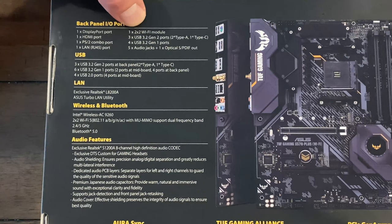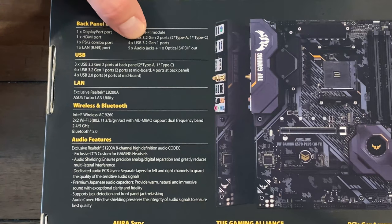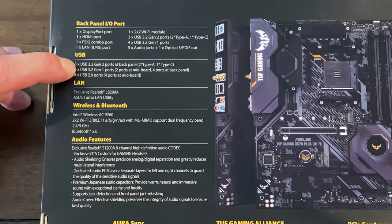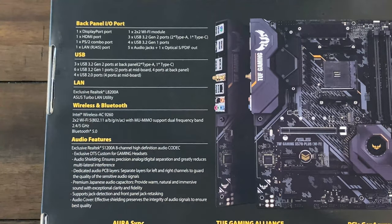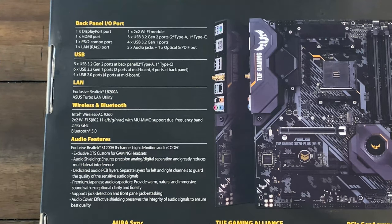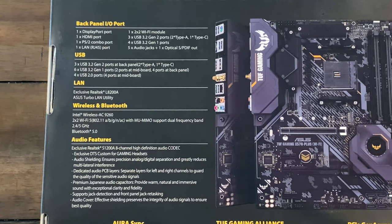So one two-by-two Wi-Fi module — again, that is 802.11ac compatible. Three USB 3.2 Gen 2: two Type-A and one Type-C port, which is nice. Four USB 3.2 Gen 1 ports. And it's also got your five audio jacks and one optical S/PDIF out. As far as USB goes, you've got the three USB 3.2 Gen 2 at the back — two Type-A, one Type-C. Six USB 3.2 Gen 1 ports: two on the board, four at the back panel. And then four USB 2.0 ports, which are actually on the board itself — nice because there are things that still need that.